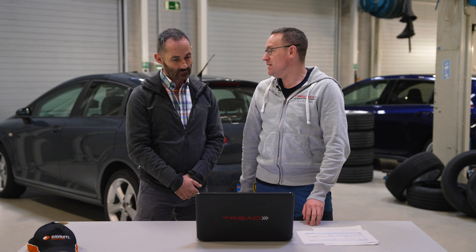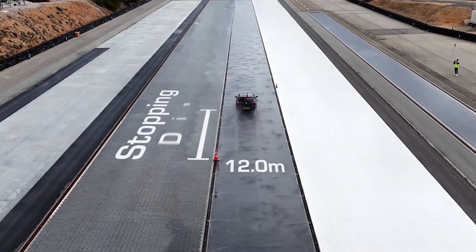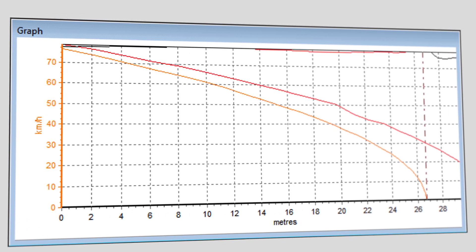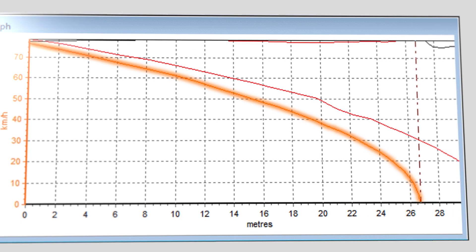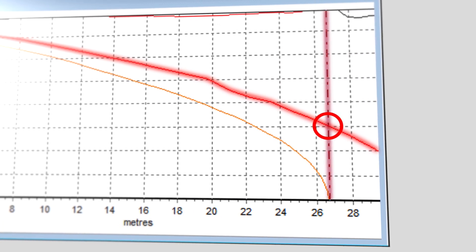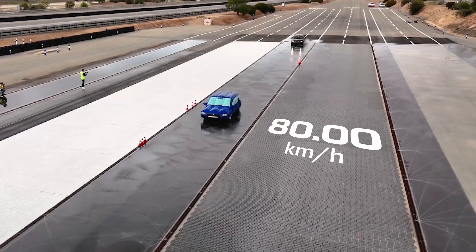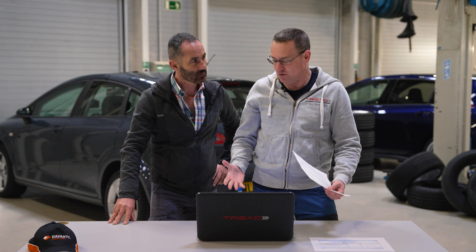Thank you very much for being in the car with me — my pleasure. Inside the car was the RaceLogic V-Box performance meter measuring deceleration distance. We braked from 80 kilometers an hour and it gave us a stopping distance. This graph shows the speed of the vehicle throughout the braking stop. The orange line is the Devante Alltora — at this point we are stopped. The red line is the competitor tire. You can see how fast we were going when we crashed into the other car — it was 30.38 kilometers an hour impact speed.